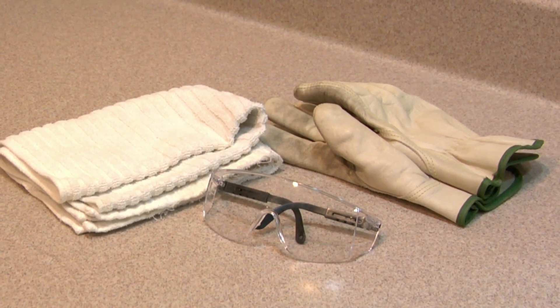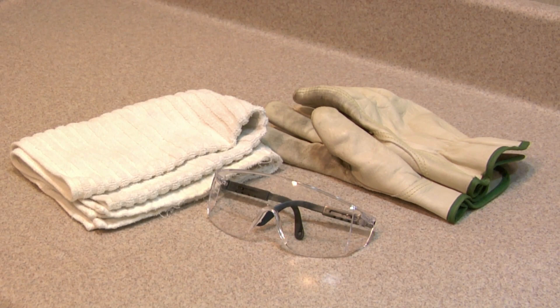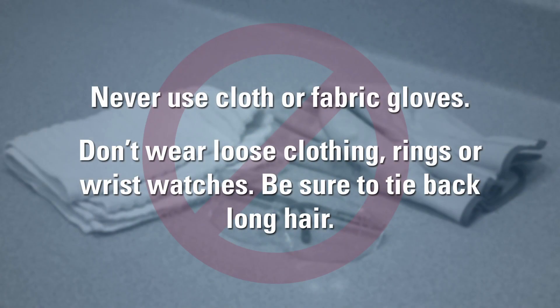Before using any power drain cleaning machine, you must always wear snug fitting leather gloves and safety glasses. Never use cloth or fabric gloves — they can get tangled in the cable and can cause severe injury. Do not wear any loose clothing, rings, or wrist watches, and be sure to tie back long hair. These items could get caught in the spinning cable.